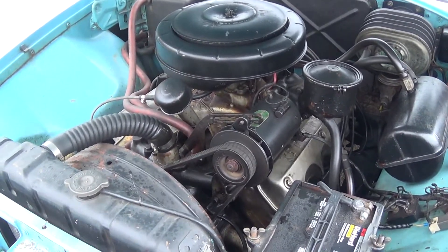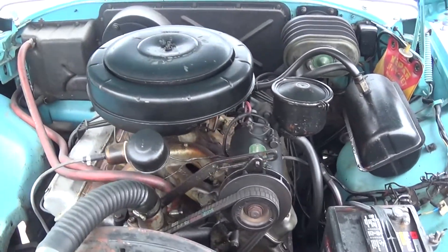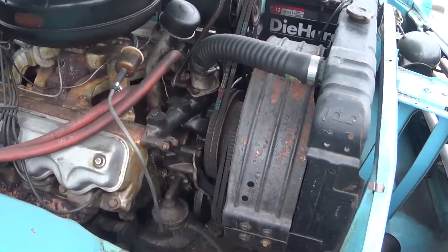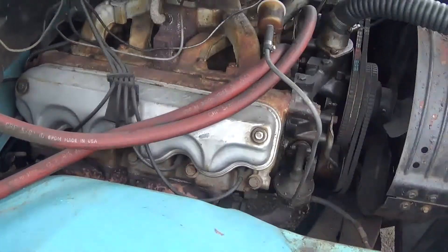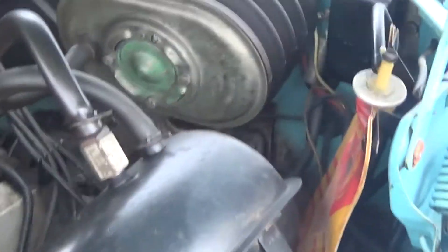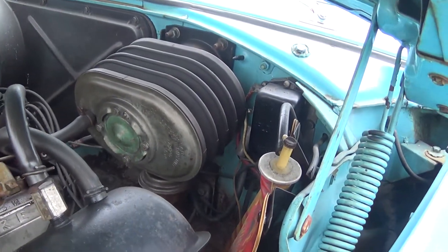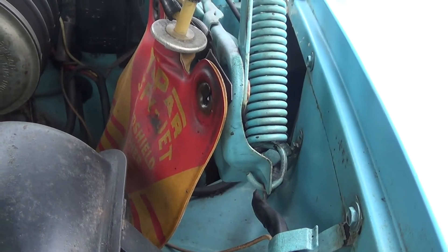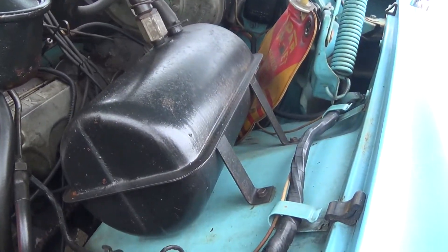Here we are looking underneath the hood of our 1956 Chrysler Windsor. What we have here is a Skyfire V8 motor. We'll first start off with the power brake booster and master cylinder, which are located directly above and below each other. Right on the side here we have our factory windshield washer bag, and another part of the power brake boosting system.